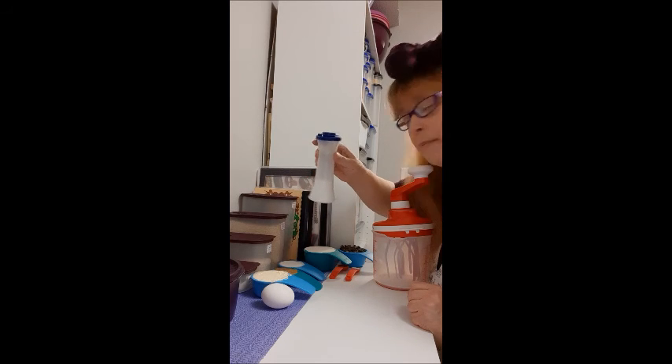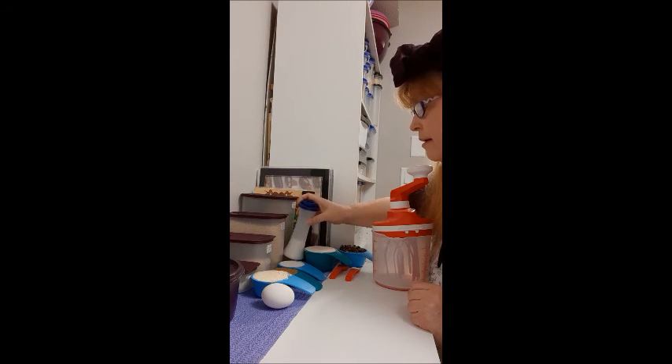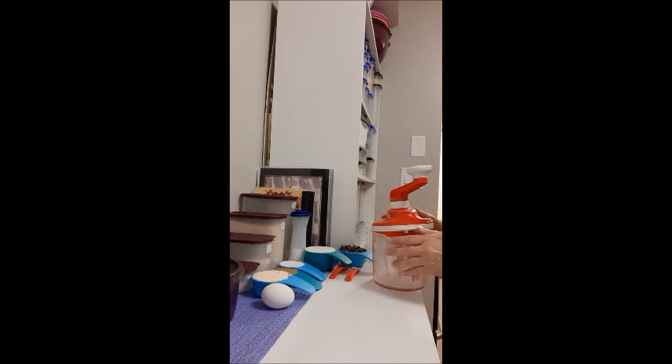I also have salt here and I just need a pinch — in practical terms that's about two or three shakes.